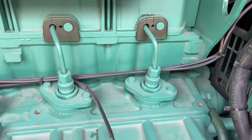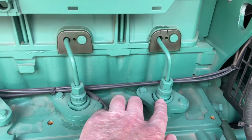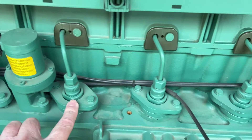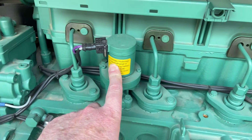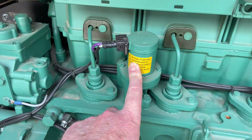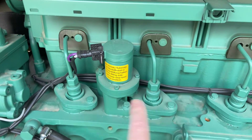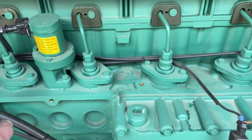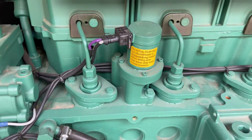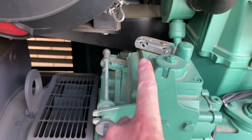Now the injectors live over here inside the valve cover. This four-cylinder Penta engine is a marine engine, so for each injector you have a pump. Over there is the fuel shuttle solenoid that opens and closes the rack, which runs all along here to control the amount of fuel injected.